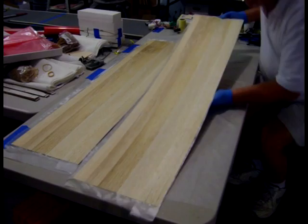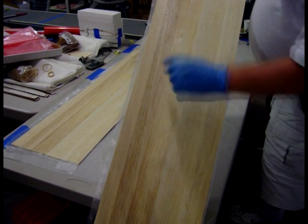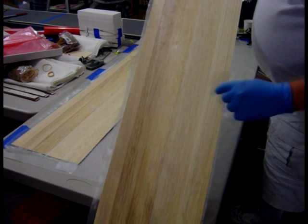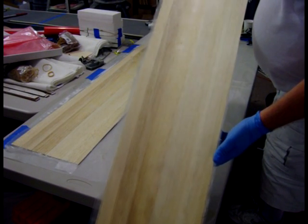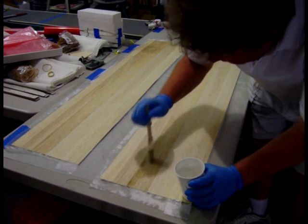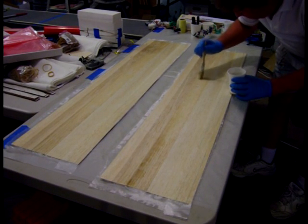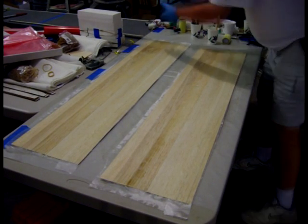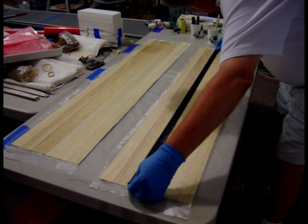Next thing I'm going to do is put the carbon fiber on. You can probably barely see that I have marked lines here so I know where my carbon fiber is going. These are just reference lines for the trailing edge, but I put marks on the skin so I know where the carbon fiber is going, because I like to put a little extra epoxy just where the carbon fiber is going to ensure I get a good bond on this carbon fiber strip — that bond to the wood is really important for the strength of this wing skin.